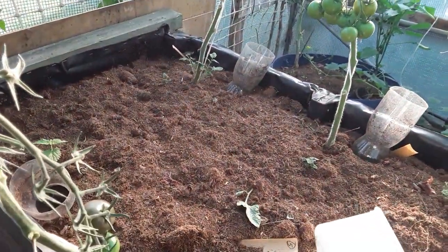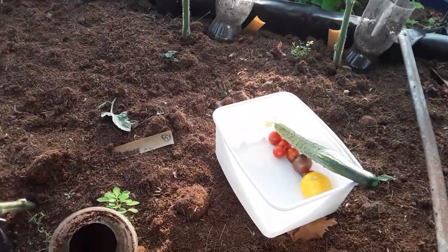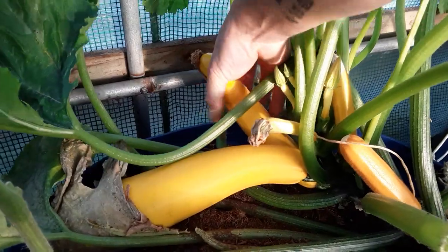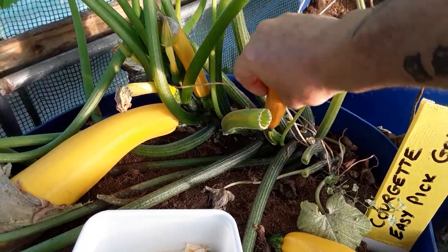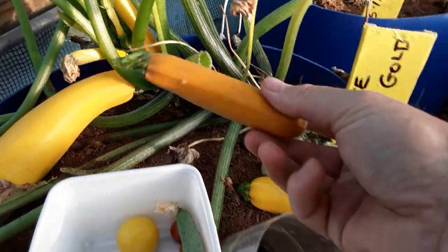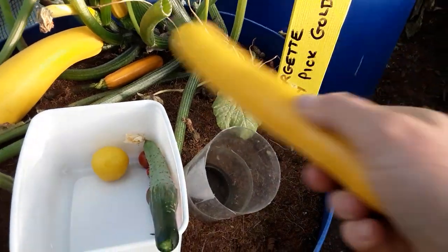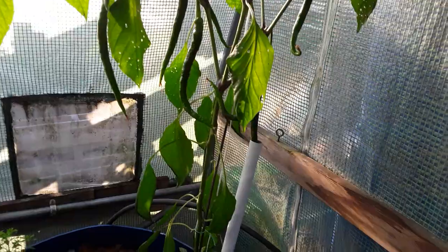I wouldn't normally harvest like this, but today I'm just trying to do it three-handed. These do grow really well. Let's double-check that one — it sits nice actually, though it doesn't look a very good color, so we'll take it. We can trim it up.